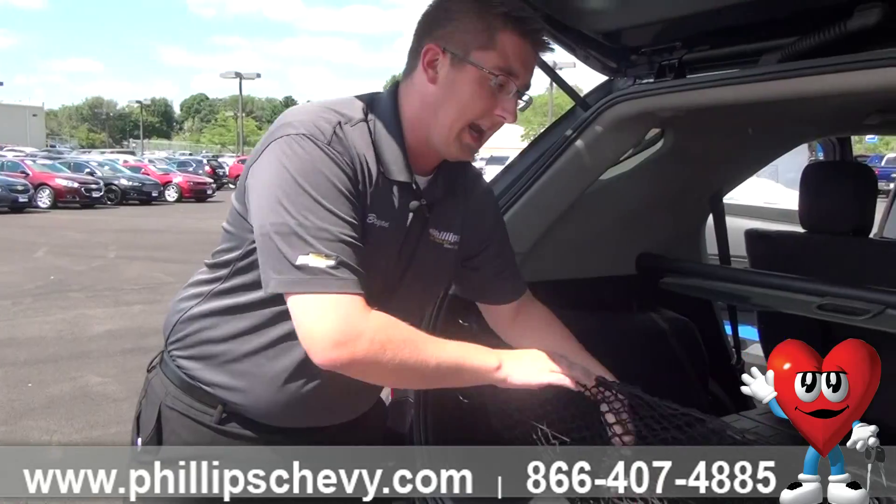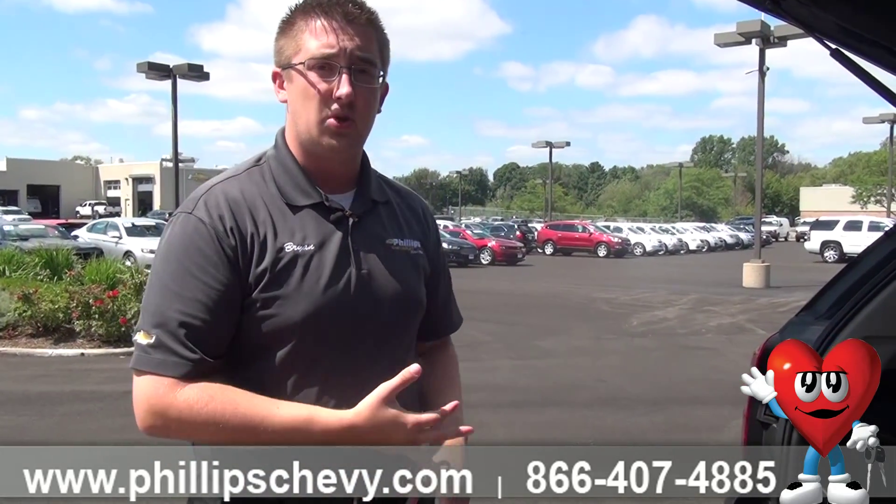You never actually have to go and change the spare yourself. Complimentary from GM, you're going to get a five-year, 60,000-mile roadside assistance plan. They'll come out and change your tire, bring you two gallons of gas, or tow you to your nearest dealership if something comes up.